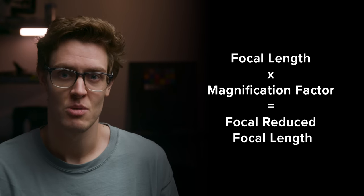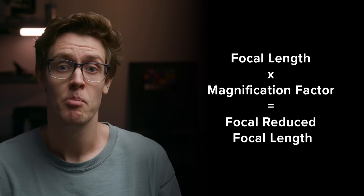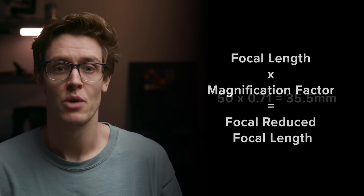You can then work out the reduction by taking the original focal length of the lens and multiplying it by the magnification factor. So if you take a 50mm lens and put it on a 0.71 focal reducer, the new focal length will become 35mm.